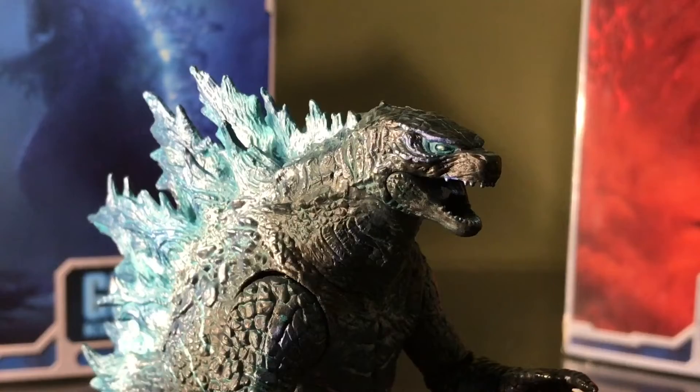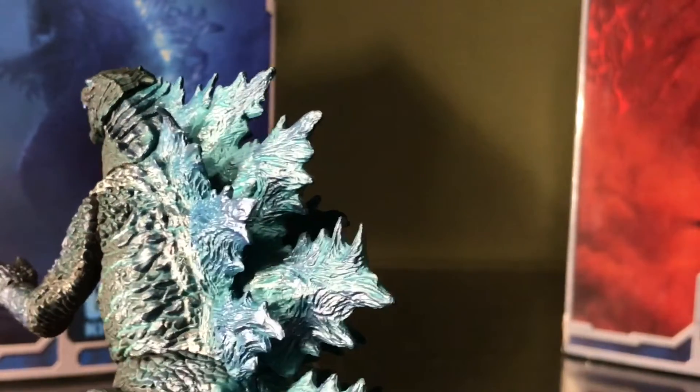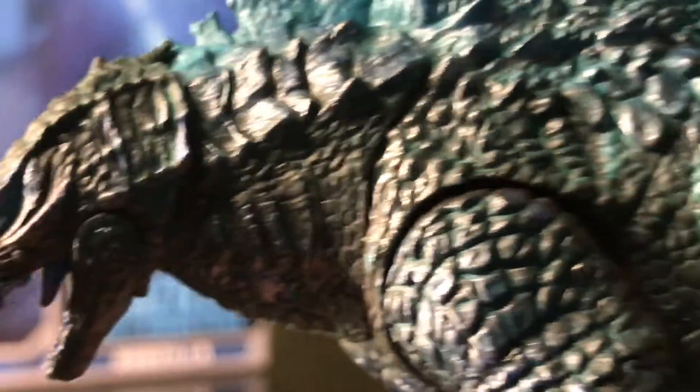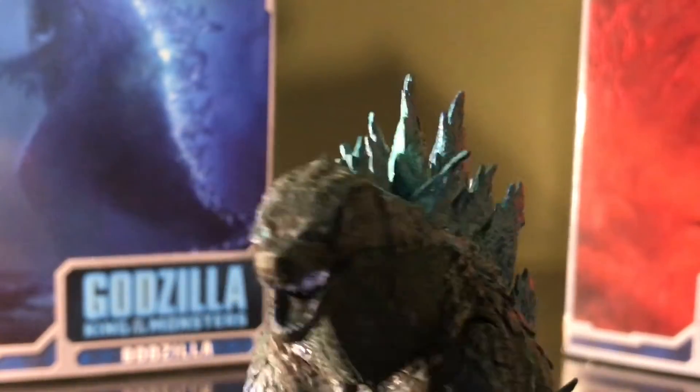For starters, Godzilla has this nice cyanish blue color throughout the dorsal fins with some — I'd have to say it's sky blue — dry brushing over it. In between the scales of his body he has this green color. The blue veins that go down the side of his body I really kind of like.